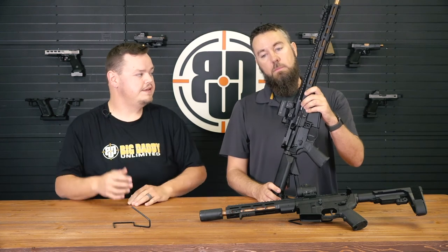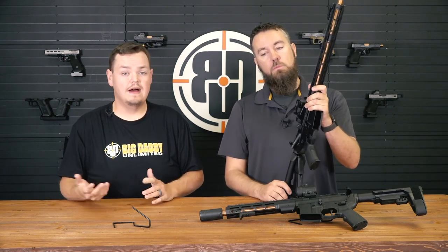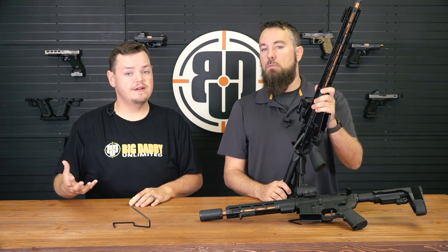And what's MSRP on these? They are $1,750 MSRP. If you guys have any questions or need anything, feel free to give us a call or shoot us an email and check us out at Big Daddy Unlimited.